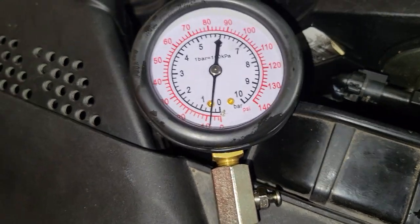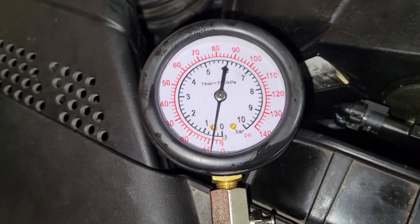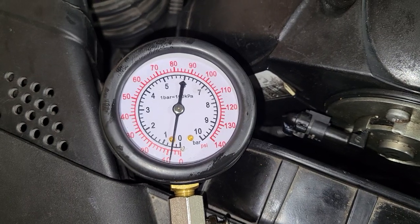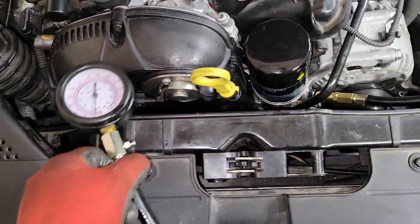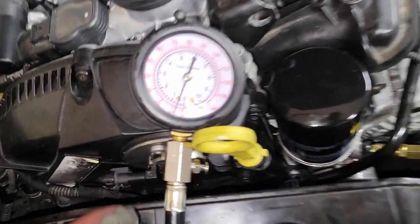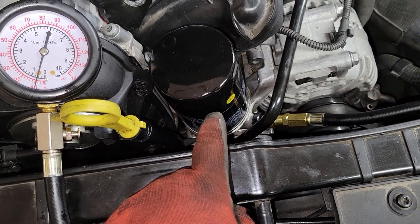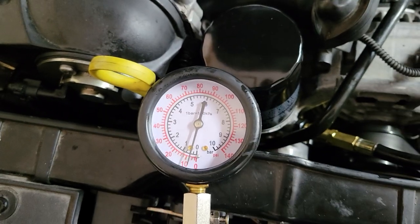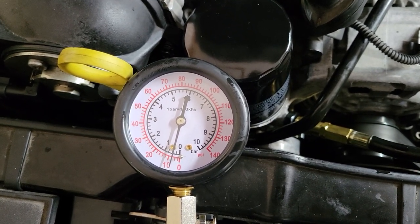It looks like we actually lost some pressure changing out that spring — down from 10 back down to 8. I'm going to restart it and try again. Still doing the same thing. The curiosity in me wants to know if maybe I just had an off reading the first time it went to 10 psi, or if that old spring valve actually made a difference versus the new one. I'll swap it back out. With the new filter and old spring retaining post, we're still back at 8 psi.